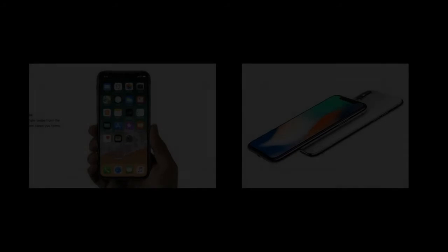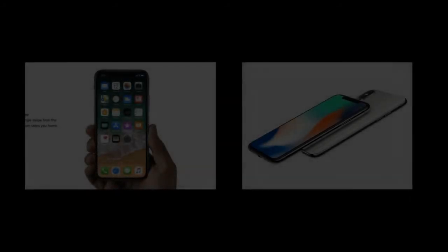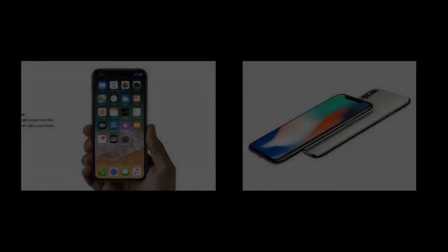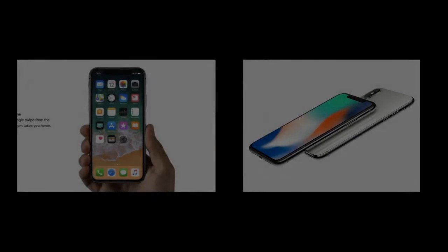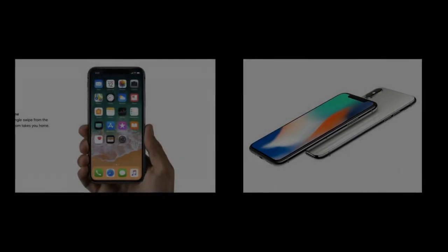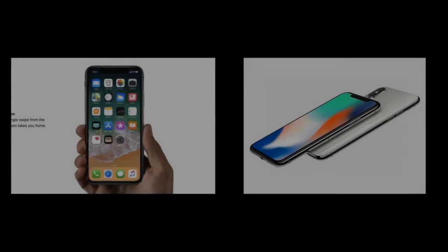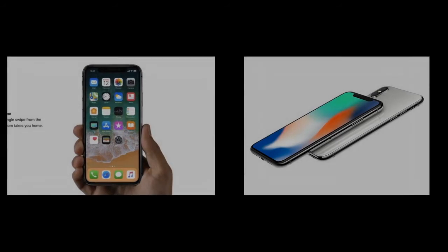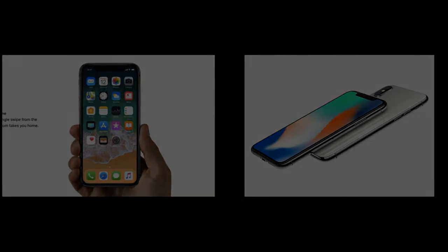The iPhone X's lack of a physical home button is the most significant update to Apple's world-changing smartphone since the original iPhone's launch in 2007. I've had an iPhone X for the last day and I'm still getting my head around a new list of gestures and interactions, so here's what I've learned. If you want a quick guide to everything new before you get your own new iPhone X on Friday, here's your cheat sheet.